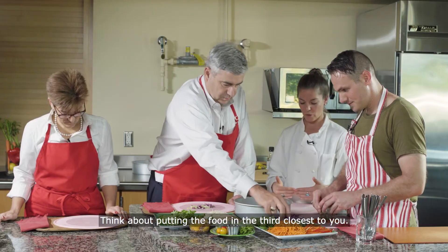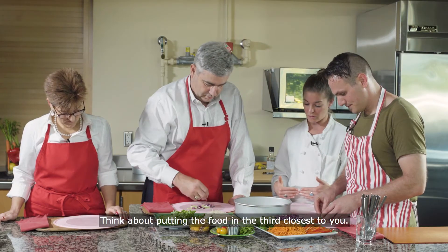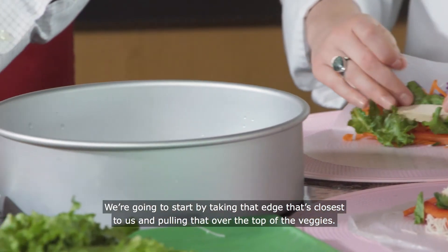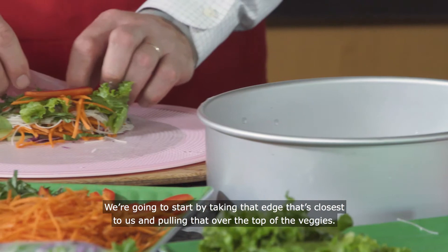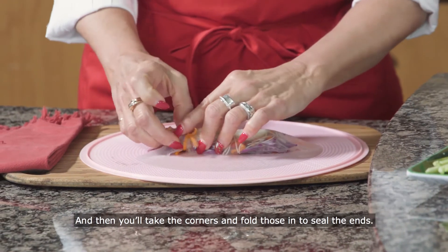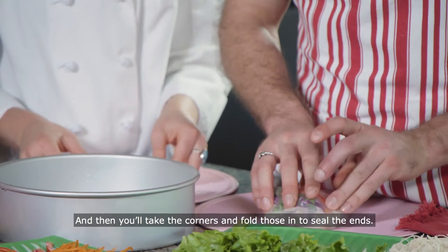Think about putting the food in the third closest to you. We're going to start by taking that edge closest to us and pulling that over the top of the veggies. Then take the corners and fold those in to seal the ends.